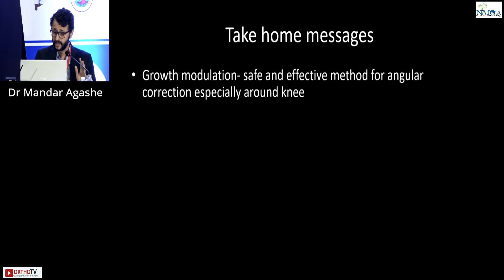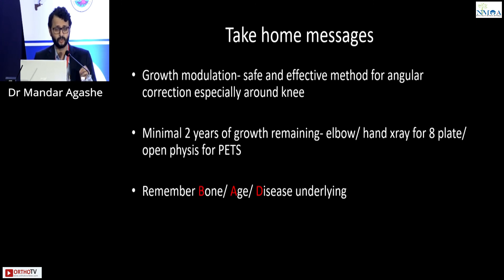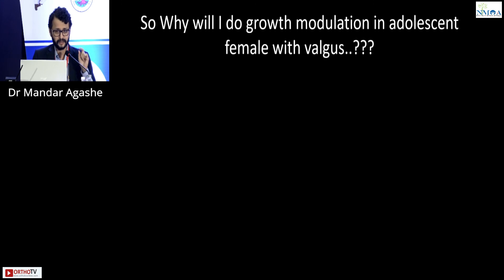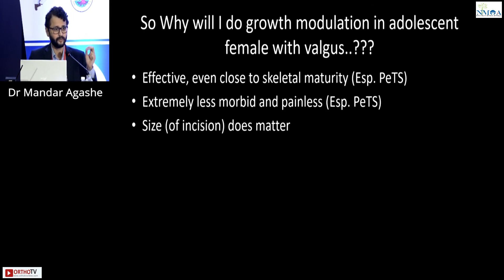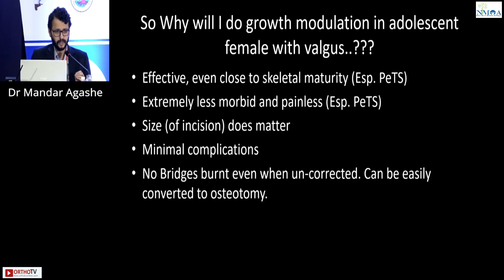Take-home message: growth modulation is a safe and effective method for angular deformities. Eight plates and pet screws can be used even at a later stage. Adolescent idiopathic deformity around the knee is the best indication, and pet screw offers faster correction. To summarize why growth modulation should be done in an adolescent knee: it is effective, less morbid and less painful, the incision is extremely small, complications are minimal, and even if it doesn't work, the bridges are not burnt — you can easily convert to an osteotomy. Thank you.